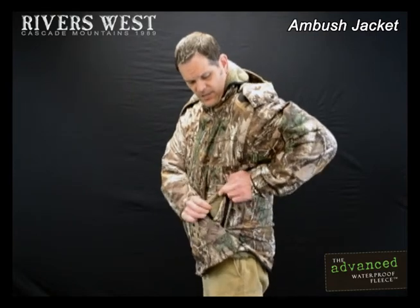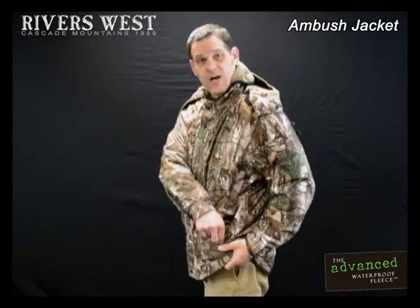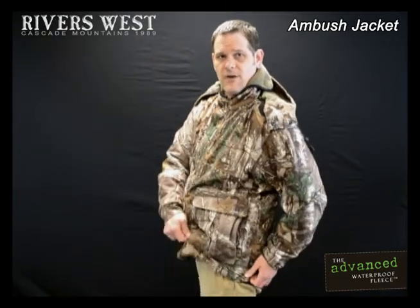Lastly, we've actually built a secret secure pocket inside with a zipper, so you get a nice, big, wide opening. You can put anything you need in there — from your keys to your hunting license — and you zip it up. It's never going to fall out.